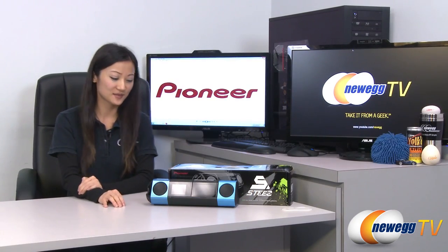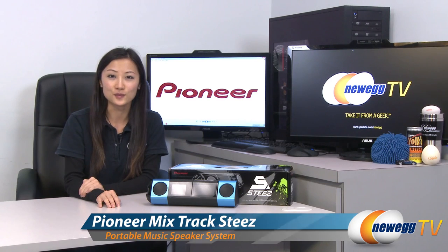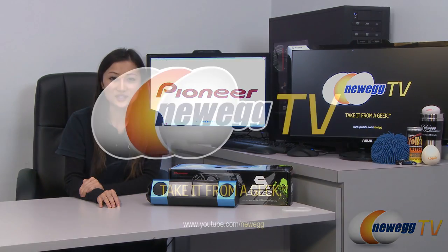That wraps up our quick unboxing of this mixed-track STEEZ portable music system by Pioneer. I'm Joanne, and if you enjoyed this video, be sure to subscribe to our Newegg YouTube channel. Thanks for watching Newegg TV, and we'll see you next time.